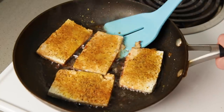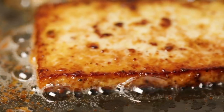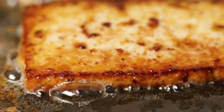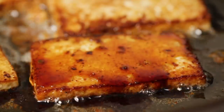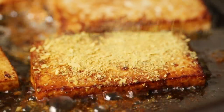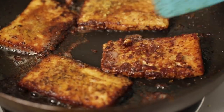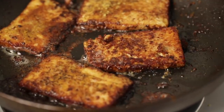A trick to making this tofu taste really good is to just let it cook for a long time. You want it to get really crispy and develop that delicious crust, and then you just want to hit the other side with some more soy sauce, garlic powder, nutritional yeast, and black pepper, and really just let it cook for even longer than you would think to get it really crispy and delicious.